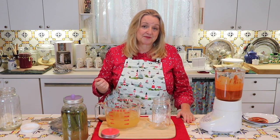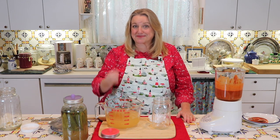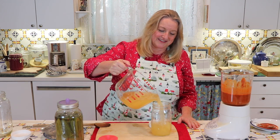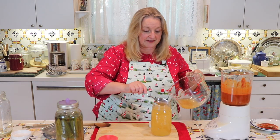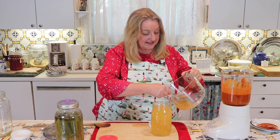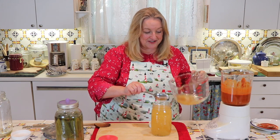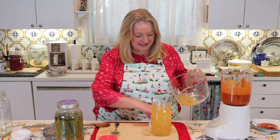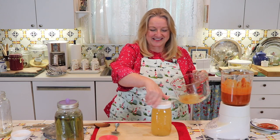A spicy brine like this would be perfect for doing spicy pickles or a spicy sauerkraut—wherever you want a spicy brine. I've got about a quart here and I'm going to store it right in this quart-size mason jar. I'll scoop out as many of the spices as I can to get them into the jar, and then put any remaining amount in a smaller jar, since I don't want to take up a half-gallon jar with just that much.